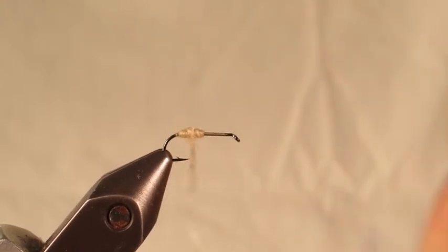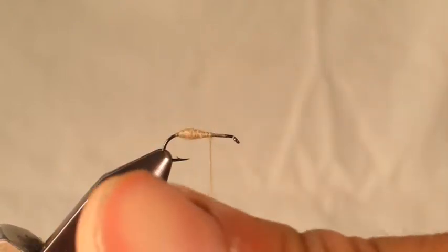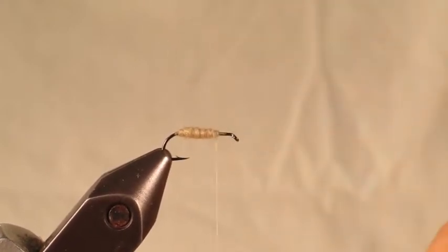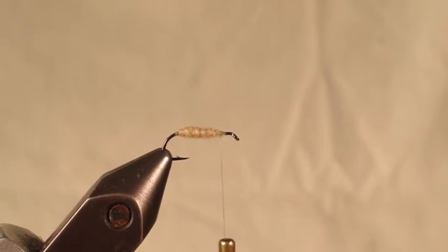You can even hit it a couple times. It doesn't need to be real big because most caddis don't have a real big body. Add a little more dubbing, just fill that in a little bit, and then let it taper down. There's a good caddis body — just a little fatter in the back and then a little thinner as you go towards the front. That's the natural shape of a caddis' abdomen.